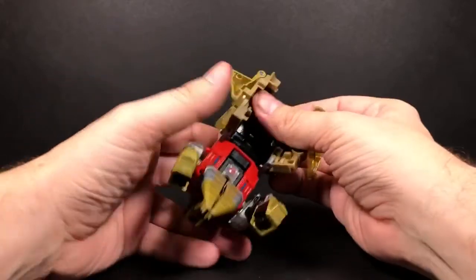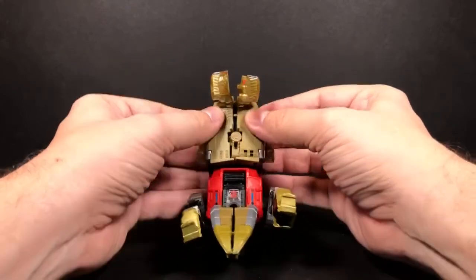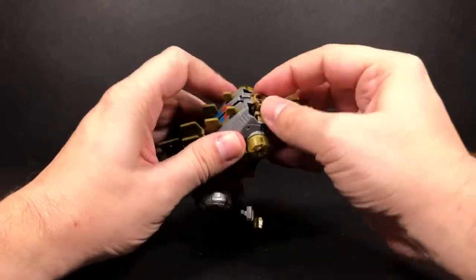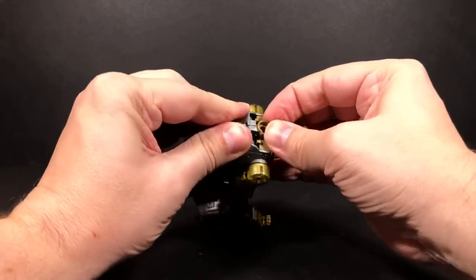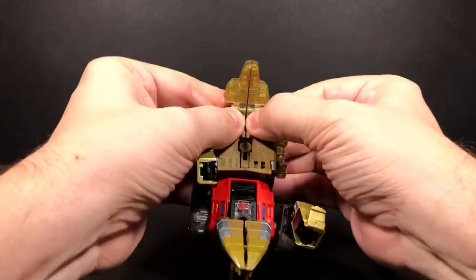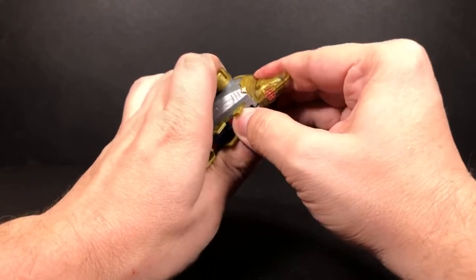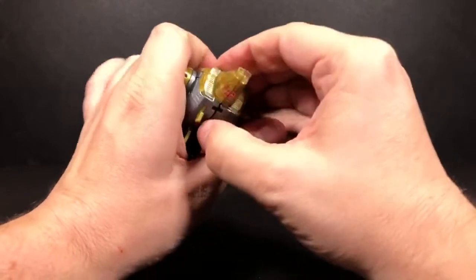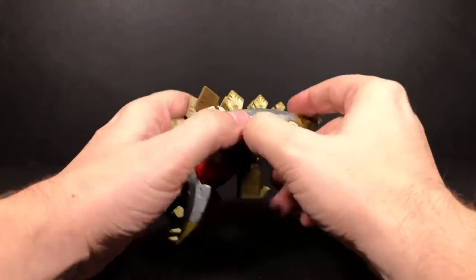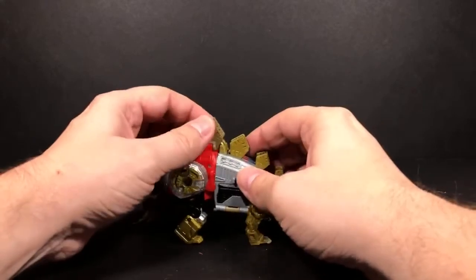Push it together and you see that it kind of tabs in right here — there's a little small tab. Now once you have that done, you want to close this panel back up, so you kind of have to bring them in at the same time. You'll tab these pieces together and then this piece right here will tab up into here. Push this up, push down on this, and it's all tabbed into place. Bring down the legs and you're in dino mode.